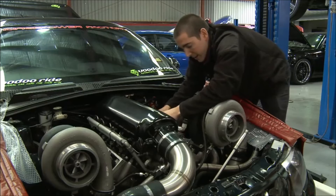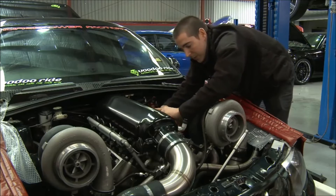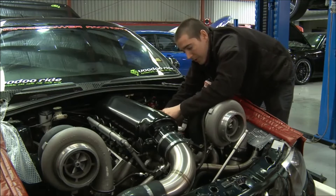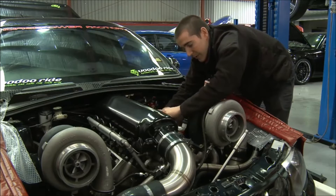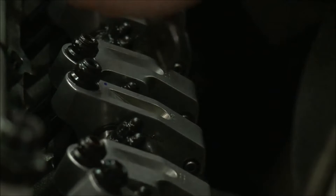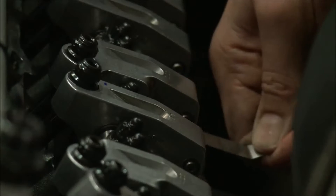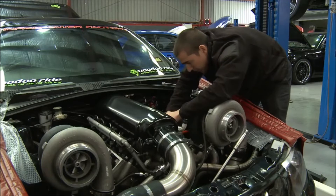The exercise today is going to be to make sure we've got the same power as what we had last time we ran it up, so we've got a good baseline to start with. And then from there, we'll be playing with cam timing first, and then maybe changing the camshaft to try and get some more power out of it. I'm just adjusting the intake tappets to 10 thou and the exhaust tappets to 12 thou.